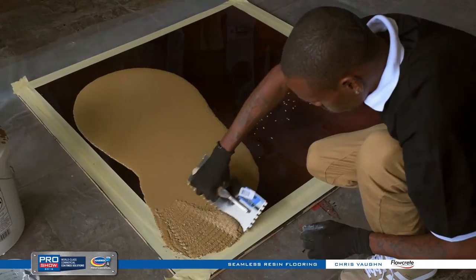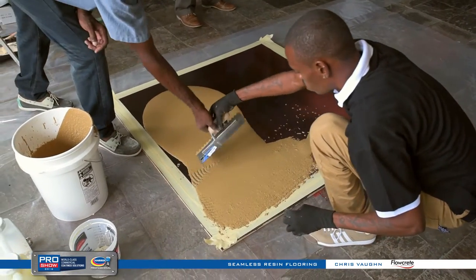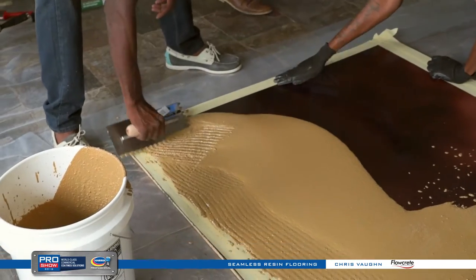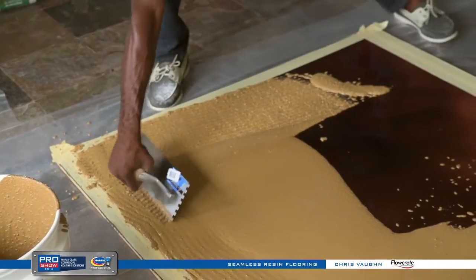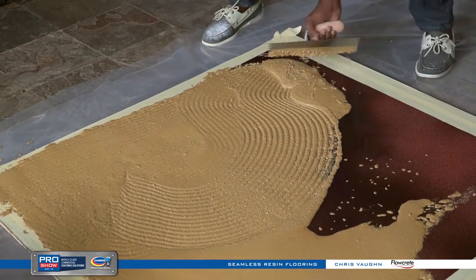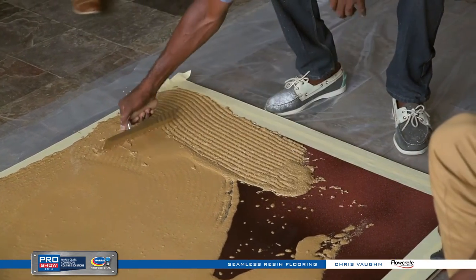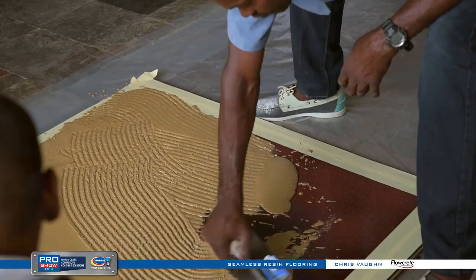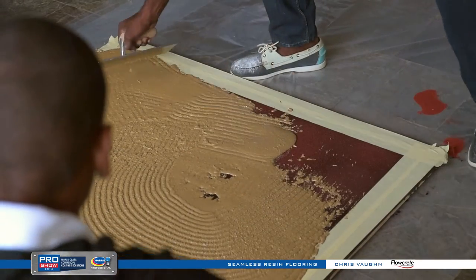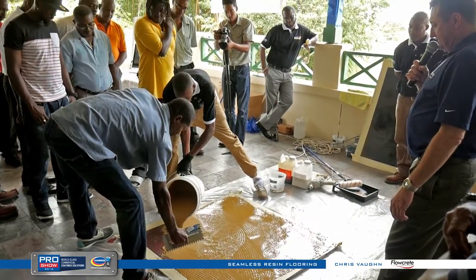He's mixed up the polyurethane cement and is using a notch trowel to gauge it. On a much bigger job, we'd use either a screed rake or a screed box — obviously doing this by hand would be a lot of work for a facility the size of this room. We use different sized screed rakes, different sized screed boxes, and of course big crews to gauge the material at the proper thickness. This is not going to be the most beautiful thing you've ever seen, but it's meant for heavy-duty manufacturing — function, not aesthetics.